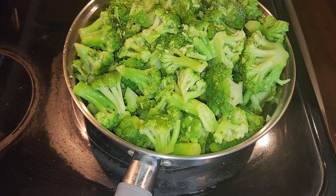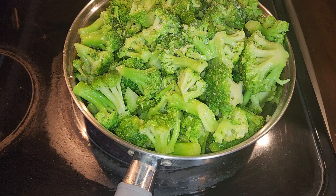Salt and pepper. And I'm going to put a lid on it. And I'm not going to let it get too soft.